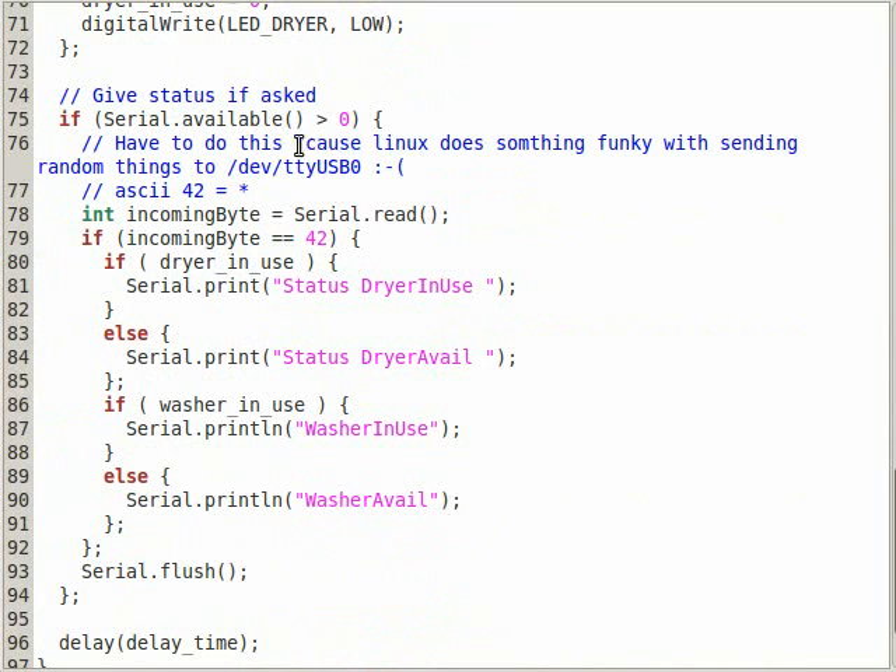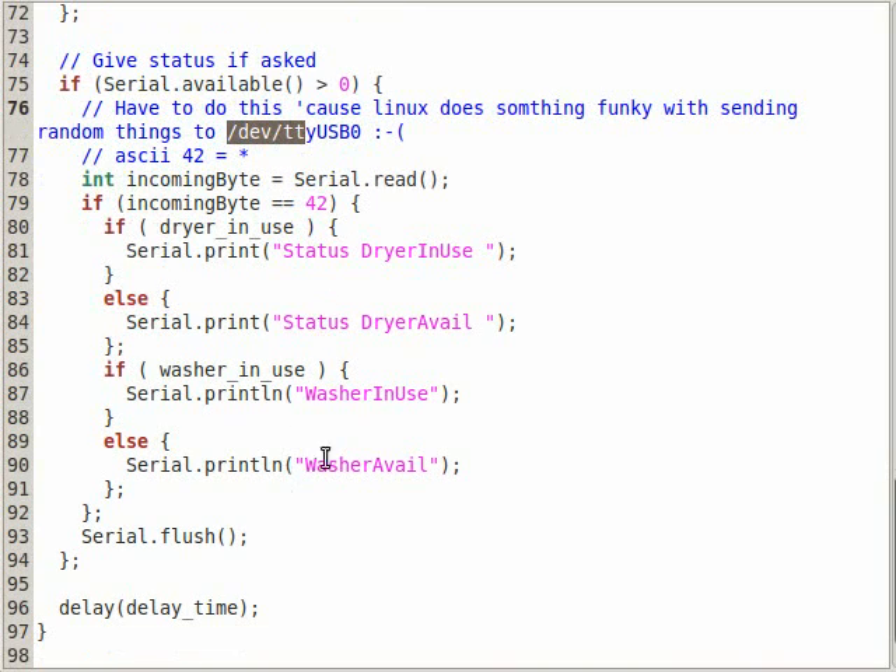We can also get the status by echoing an asterisk to the Arduino. It will read that and print back the status — whether the dryer is in use or available, and whether the washer is in use or available. So if we want the status, we just echo asterisk to the Arduino and it will tell us. That's the Arduino code.